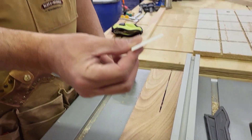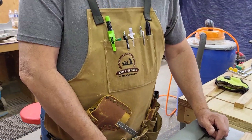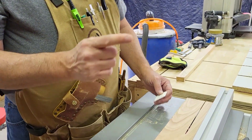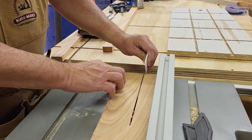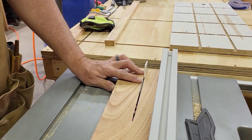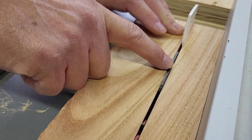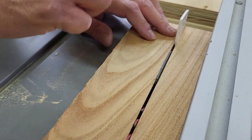I keep my secret weapon — a plastic shim — in the pocket of my canvas Moses apron so I can just reach in. Stop the saw first, then reach in and simply take the wedge part of it and start pushing it down to get some relief. The riving knife on this table saw helps some, but it's not the greatest.